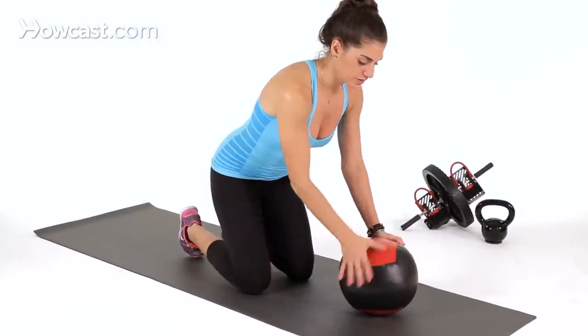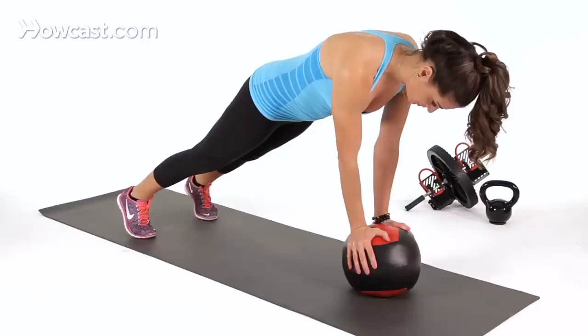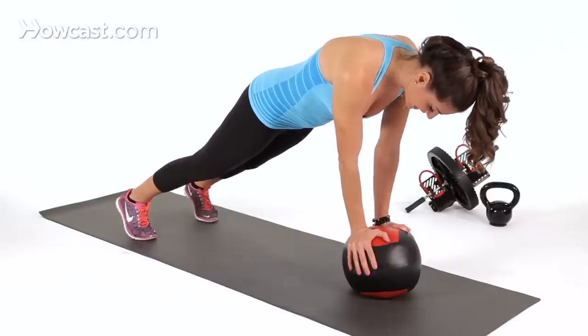The first thing you want to do is get your hands on the med ball, just like so. Lift yourself up into a plank position. Make sure you feel stable because you're going to start moving your legs. If this is hard enough here and this is challenging, then stay here and hold this.